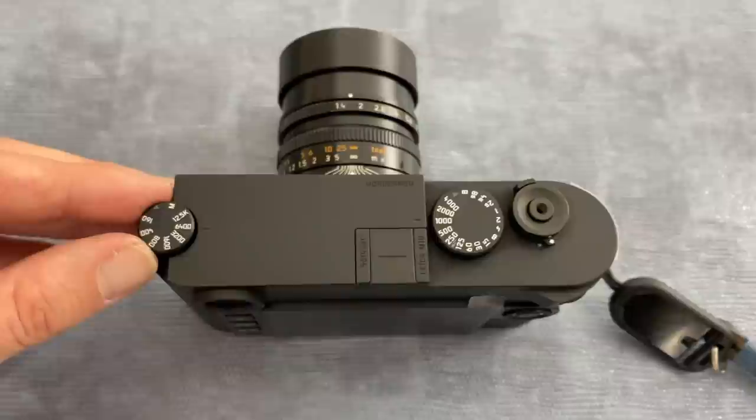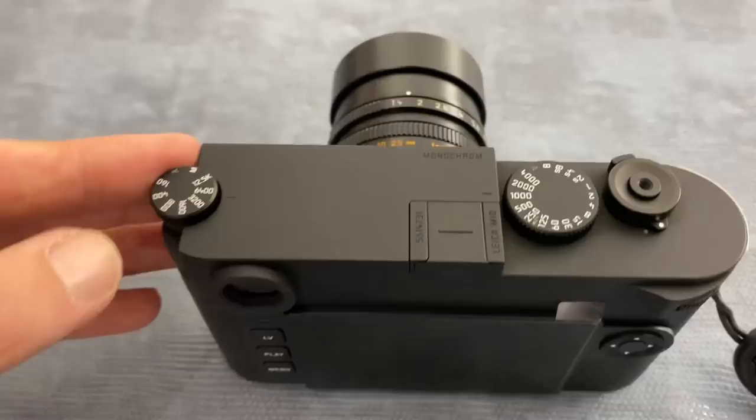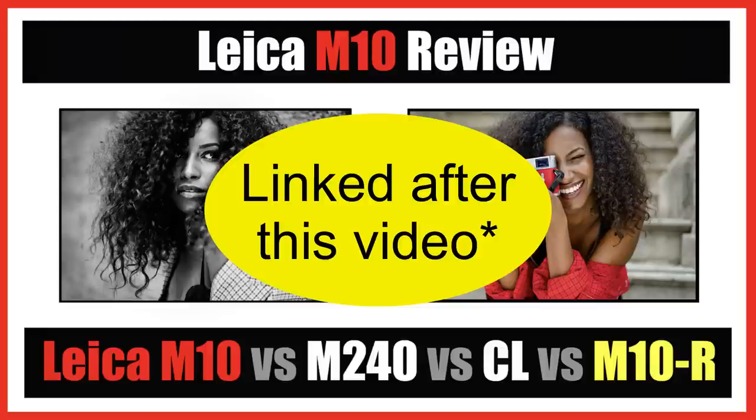I was also interested for myself — not so much for the monochrome aspect, but the M10 Monochrome is basically the same as the M10 apart from the sensor. So if you're like me and you've got a Leica M240 and you're looking to upgrade, the next obvious camera would be the Leica M10. I did use the M10 a couple of years ago and I wanted to refresh myself on whether I'd notice the difference between the M240 and the M10.